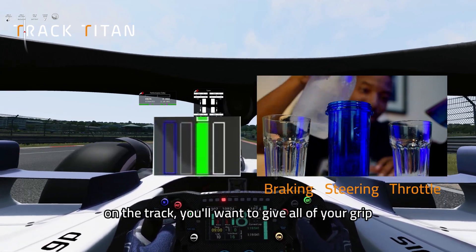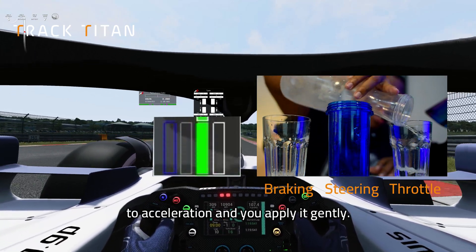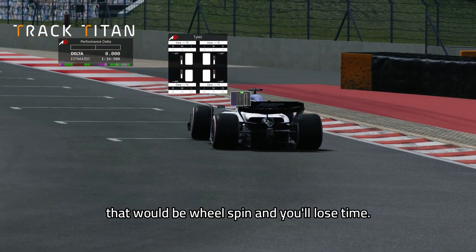On a straight, all of your grip goes to acceleration and you'll apply it gently. You don't want to spill any grip — that'll be wheel spin and you'll lose time.